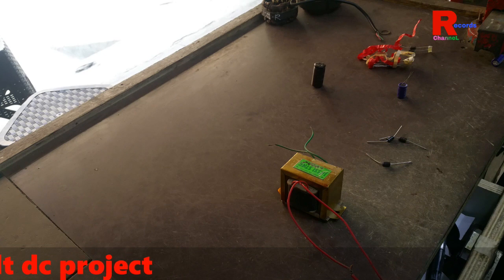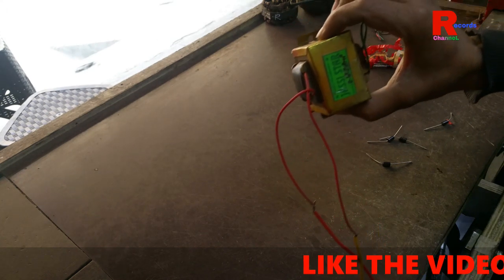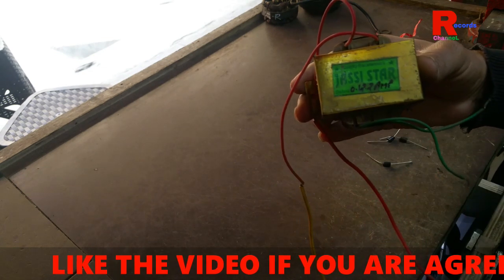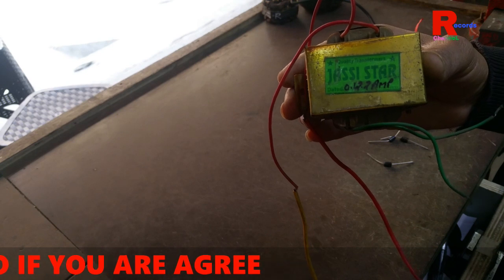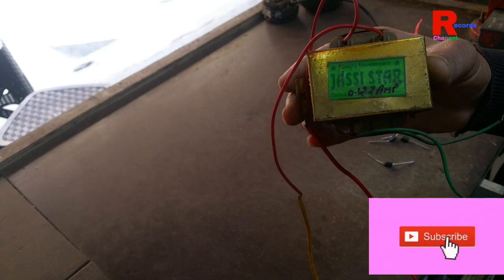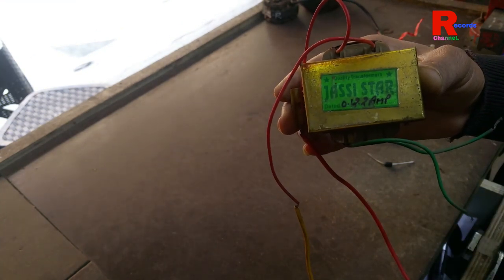We need one transformer, 220 to 12 volt. You see this? It is a 0 to 12 volt, 2 ampere transformer. The input voltage is 220V and the output voltage is 12 volts.